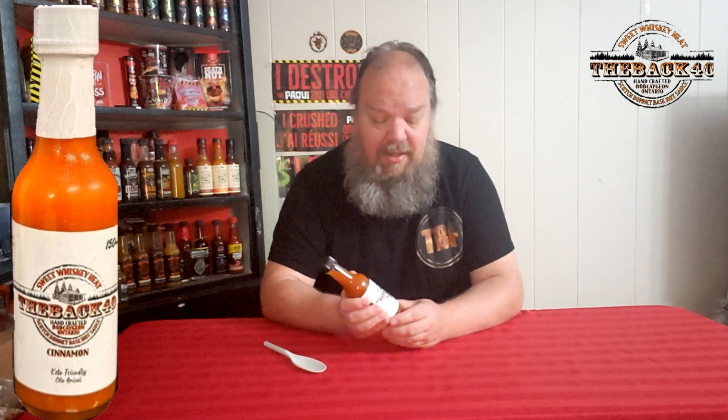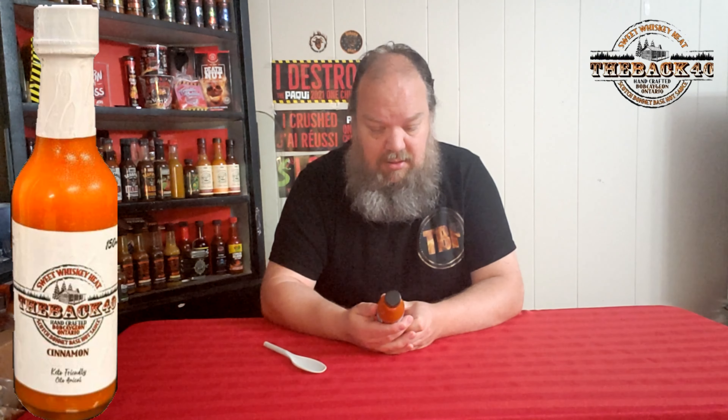Again, the Back 40 from Bobcaygeon, Ontario — whiskey scotch bonnet cinnamon hot sauce. Check out their website, they have quite a few different selections. On that note, I think that's going to wrap it up for today. Thanks for watching, don't forget to do the usual stuff, and we'll see you next time. Enjoy the heat, stay spicy, and take care.